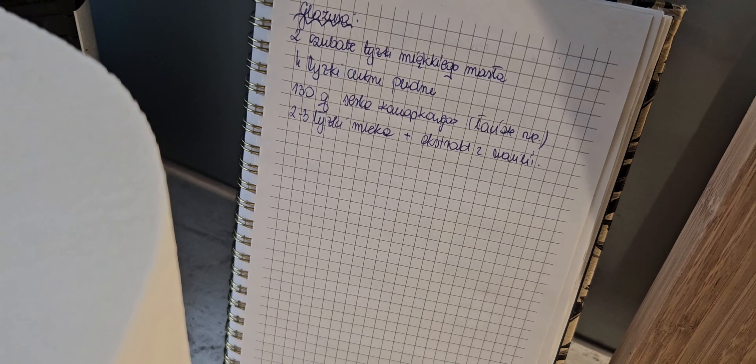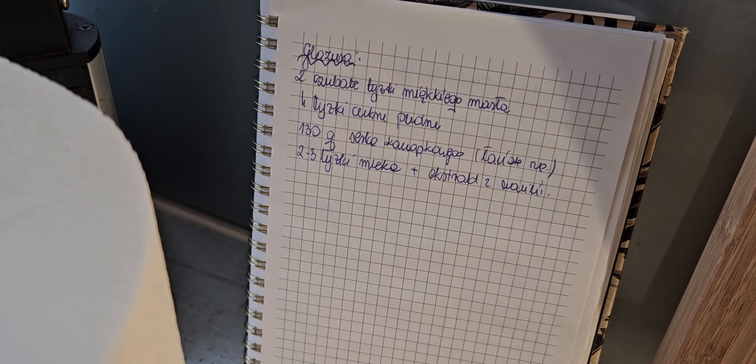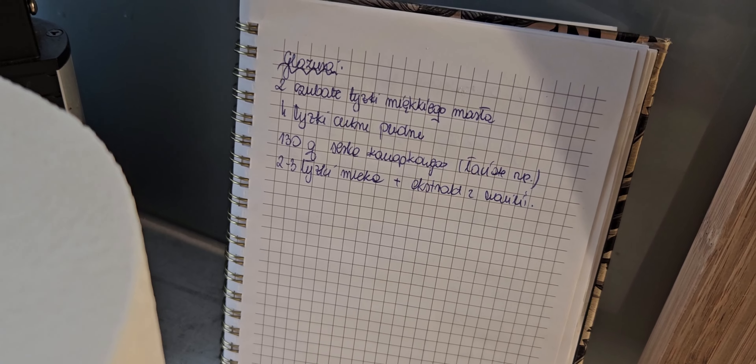I zobaczymy. Za chwilę wyciągam te cynamonki. Została mi jeszcze właśnie ta glazura, ale chyba muszę ją zmniejszyć o połowę.